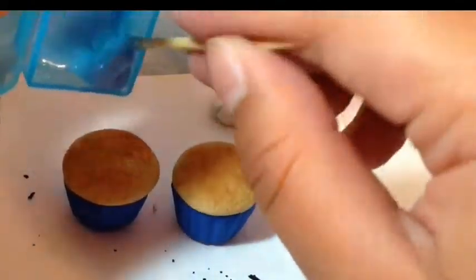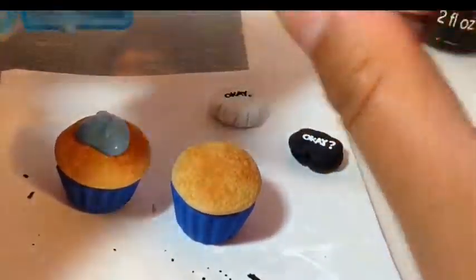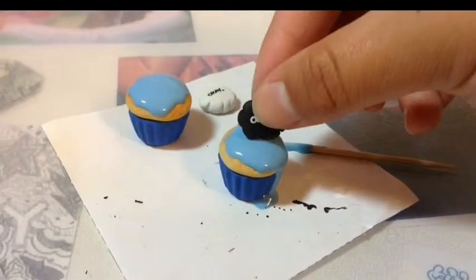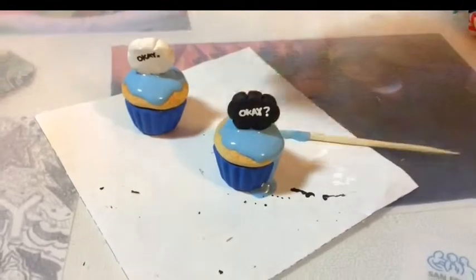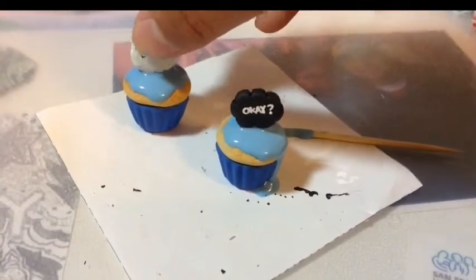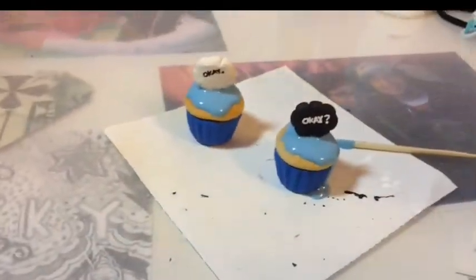Here I'm going to put on some TLS mixed with blue pastel onto the cupcakes. As you can see, I put a little bit too much, and now I'm just going to put on the clouds. As you can see it didn't stay that well, so I had a mini accident — my bad.